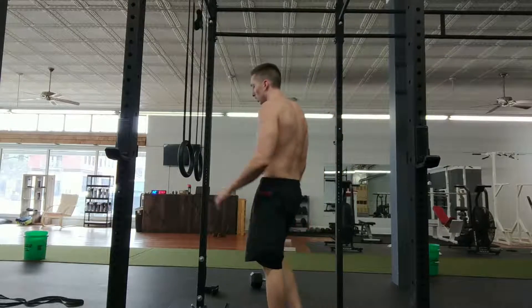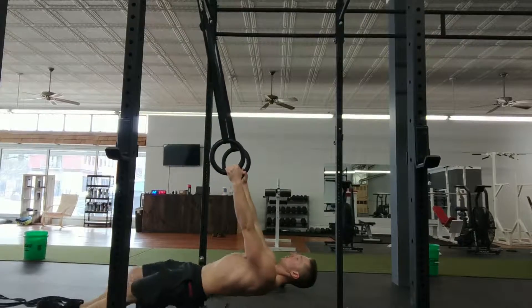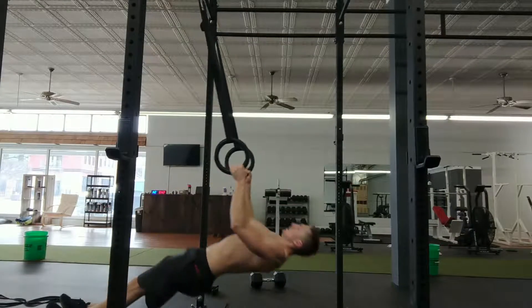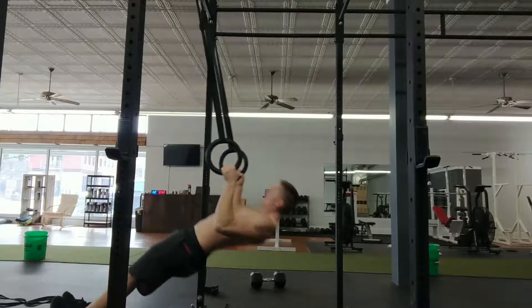As I transition into the ring rows, you're gonna see me walk my feet forward a little bit — that's just to increase the difficulty level of the ring rows. If you need to make it easier, just walk them back. Three quick rounds of this workout is a great burner.